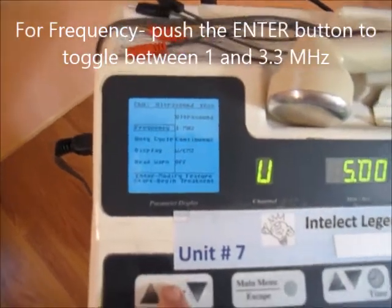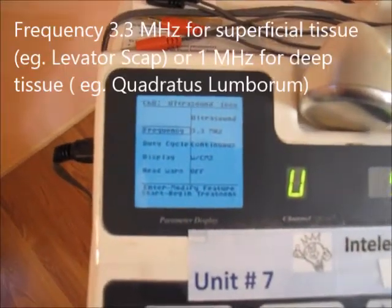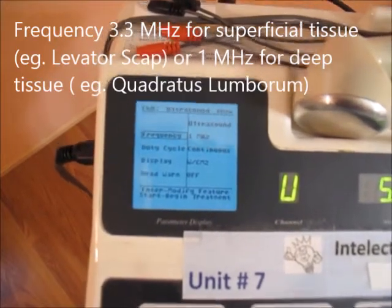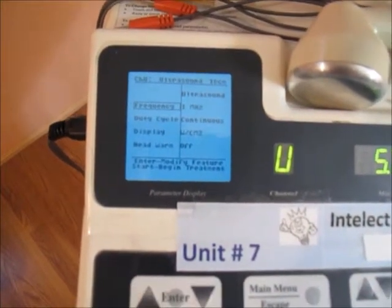Under frequency, select enter. Go to 3.3 MHz if you have a superficial tissue, or go to 1 MHz if you have a deeper tissue. The way I changed that was by pushing on this enter button right here, which toggles back and forth.